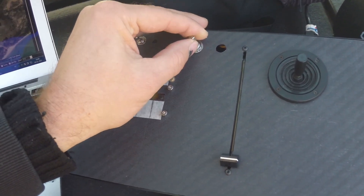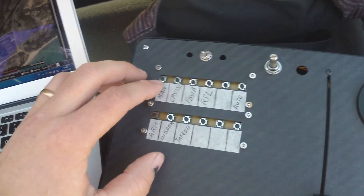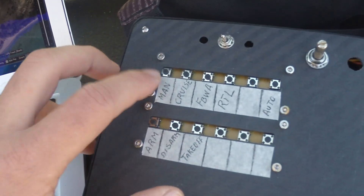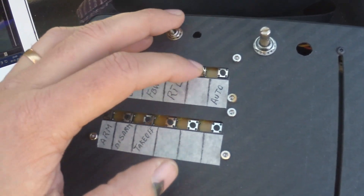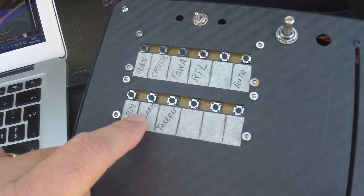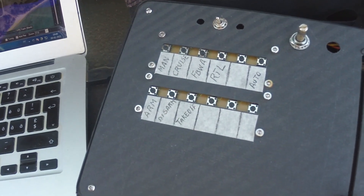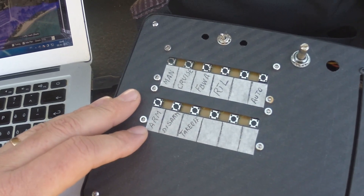So aileron, elevator, throttle — I have the camera tilting here and this is lights on/lights off. I've set up the flight modes the same way I have them on my radio: manual mode, cruise mode, fly-by-wire, RTL, auto tune, and auto mode.